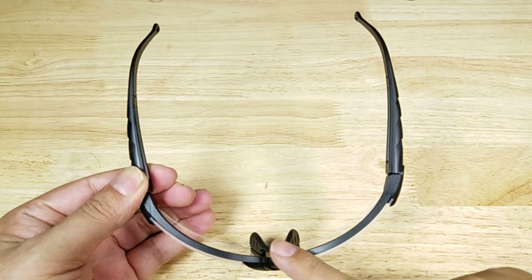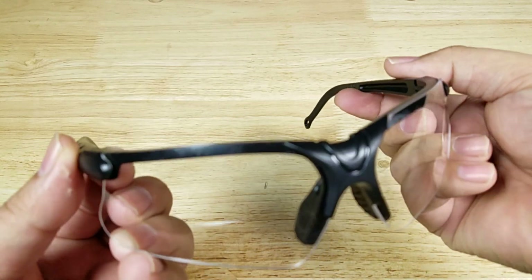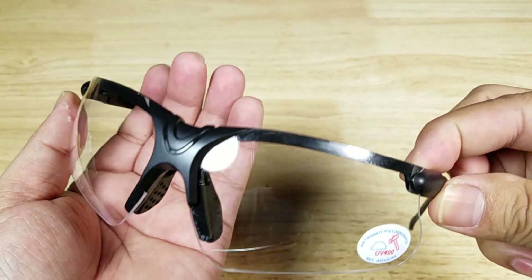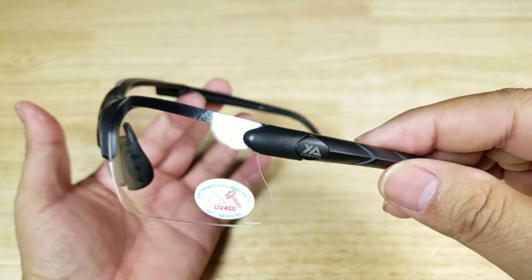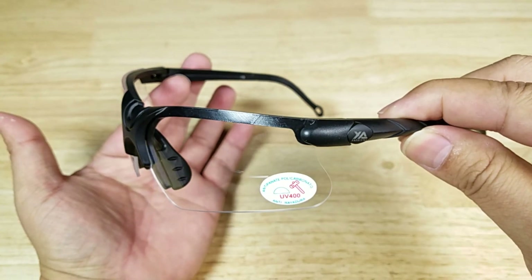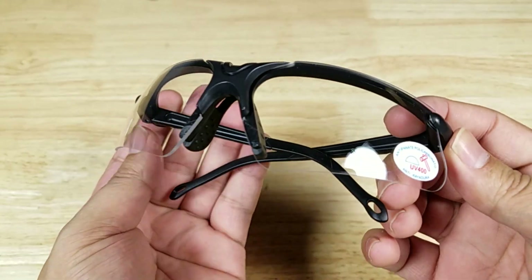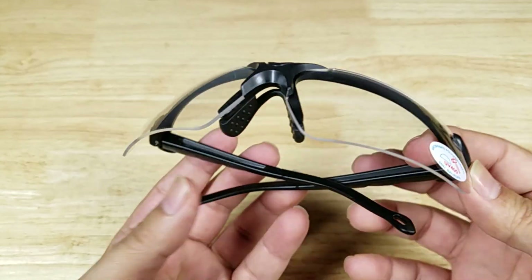These are polycarbonate lenses, but they're not ANSI rated. If you want the ANSI-rated version for extra protection, you can purchase their three-lens kit. These polycarbonate lenses should be strong enough to stop slower objects like brass from flicking into your eye.